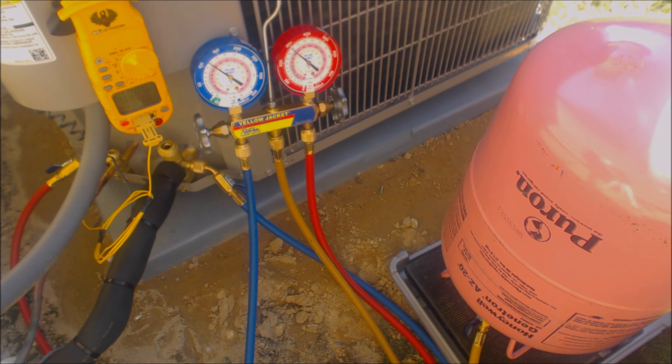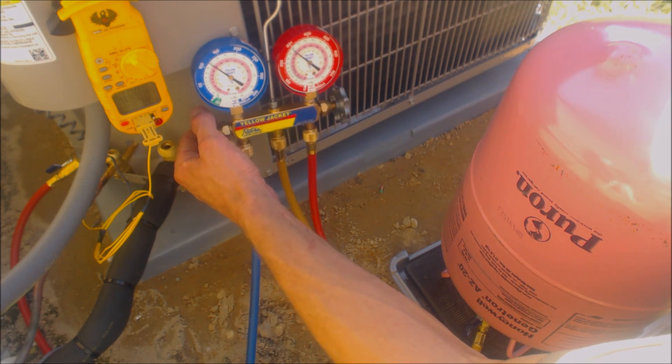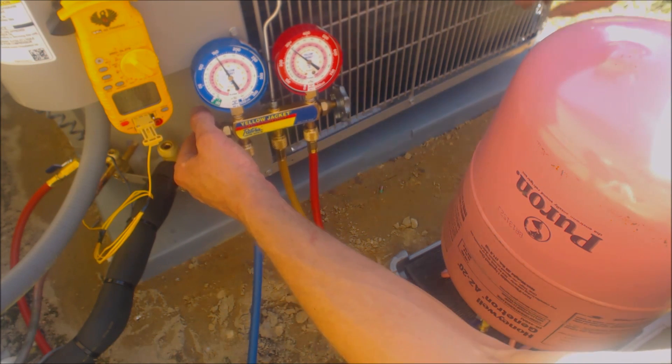A scroll compressor, when you look down from the top of the outdoor unit, looks like a circle. A reciprocating compressor looks like an oval — that's the older style. We're at about 9 degrees of subcooling.